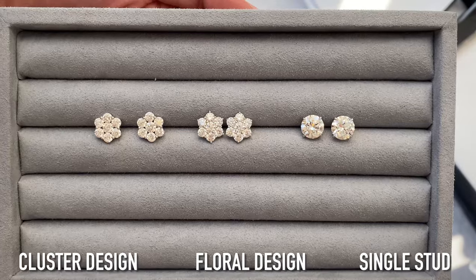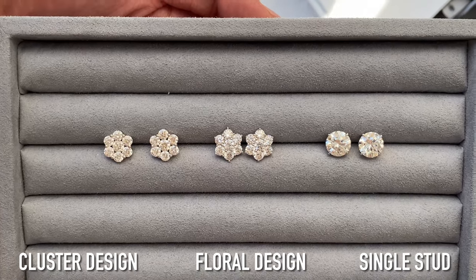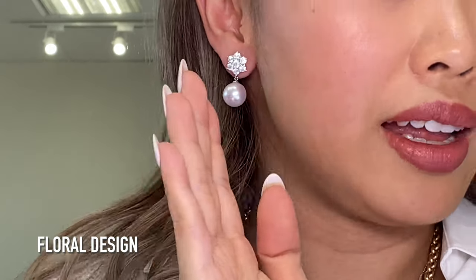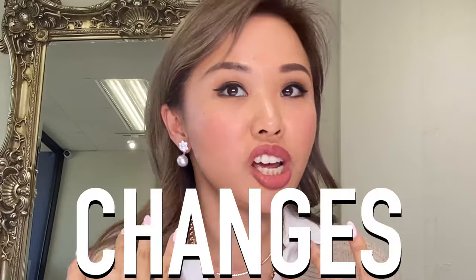You can get a lot of versatility out of these studs. This is the more floral one — it's just absolutely stunning. And because it is a dangle pearl, you've got two looks, and you can change the pearl to basically any color you want. This is a white South Sea pearl, but if you love other colors — pink pearls, Tahitian black pearls, gold pearls — all kinds of different colors totally change the look.